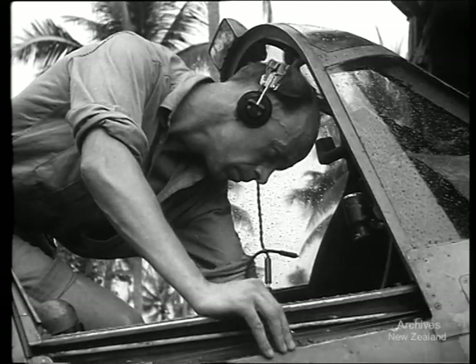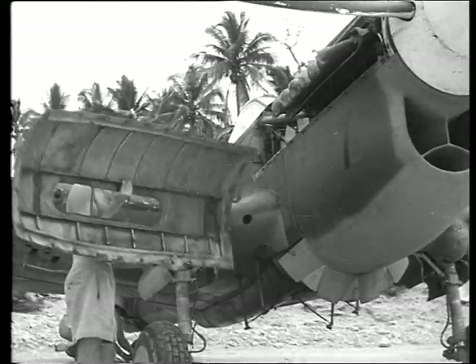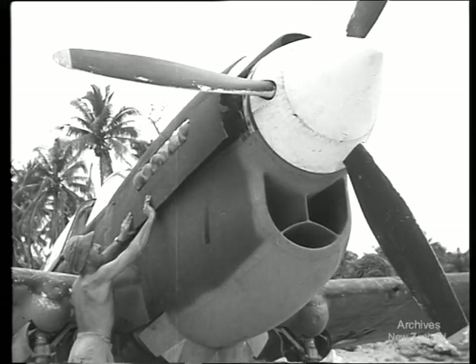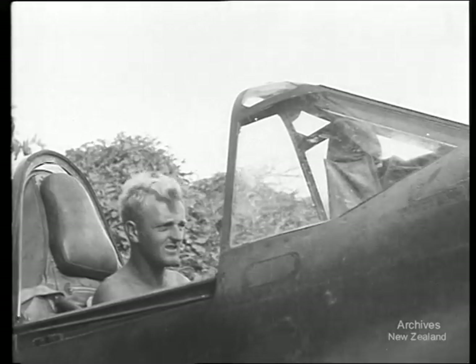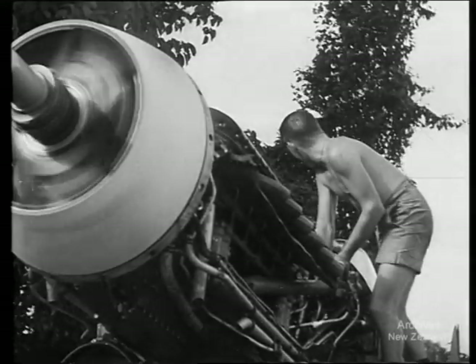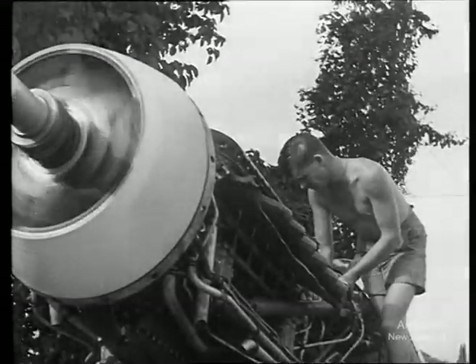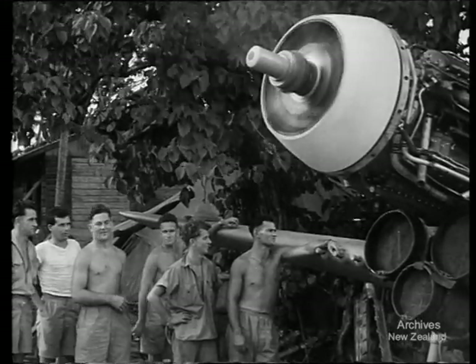Every detail is checked. The radio has its specialist too. Bumping about in dog fights doesn't improve the plane's radio. Now some of the planes are finished, with their engines running sweetly. The boys okay the sound of the motors, and everything gets a final once-over before they move off for a workout.